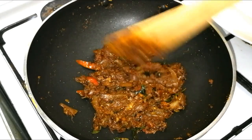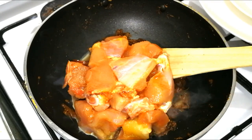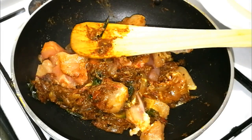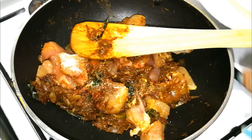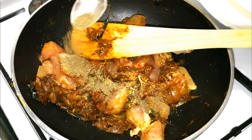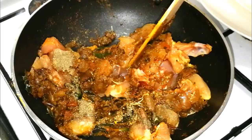I will add chicken to this stage. I will add the chicken at this time. Add 1-2 tsp of salt. It is complete.